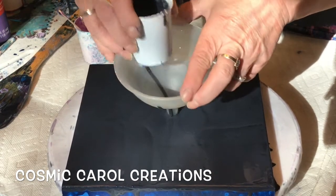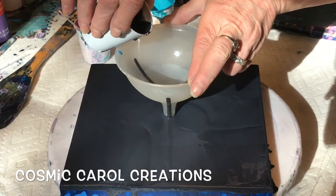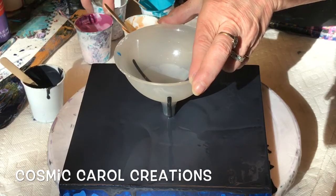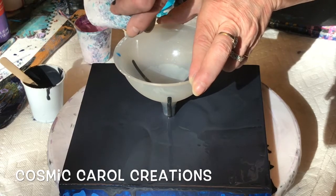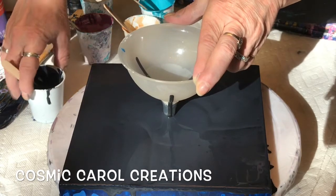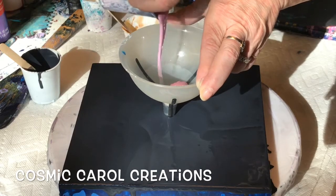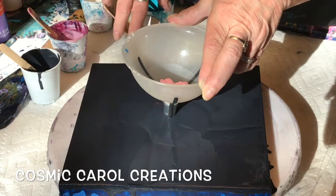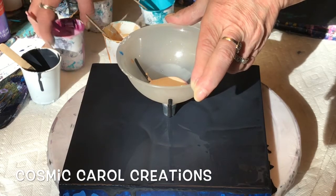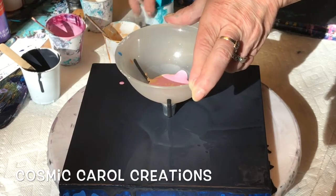Trying to get that to sit straight — there we go. Put a little bit of Payne's gray in to start, and then after that I've got some metallic white. The other colors I have are a pinkish-looking metallic which is actually red, blue, purple, and white metallic all mixed together. Then I've got some DecoArt 24-karat gold, and also metallic cobalt blue with metallic white.